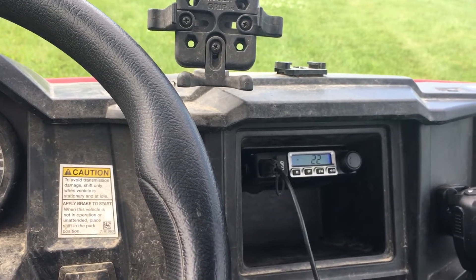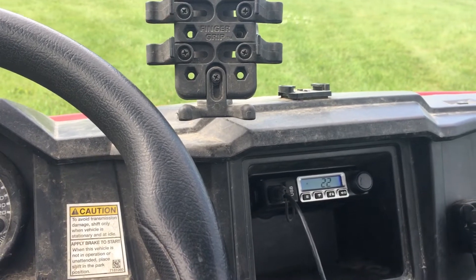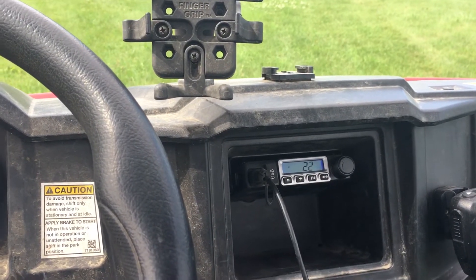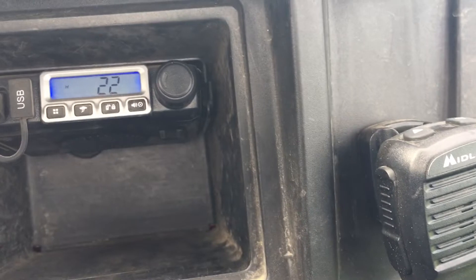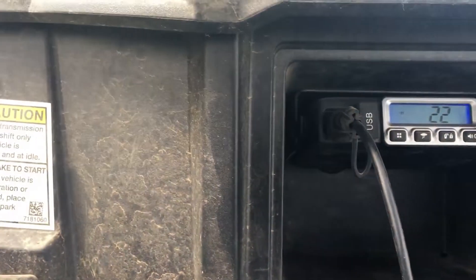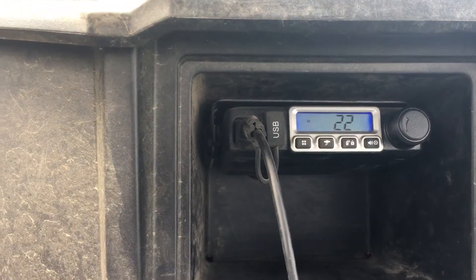Hello YouTube. I'm sitting in my Ranger and I installed this GMRS radio. It's 15 watts, it's by Midland. I have the mic clip right there and I installed it in the little cubby hole that's in here.